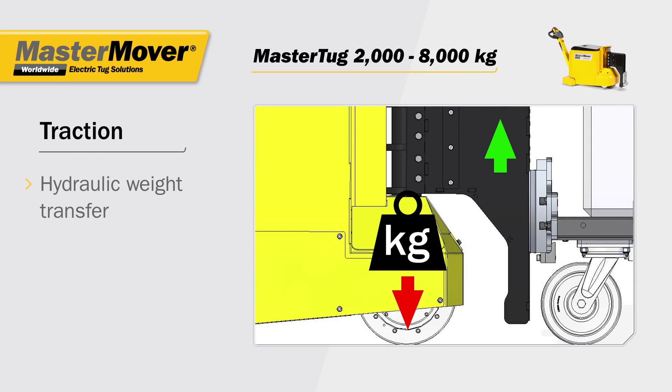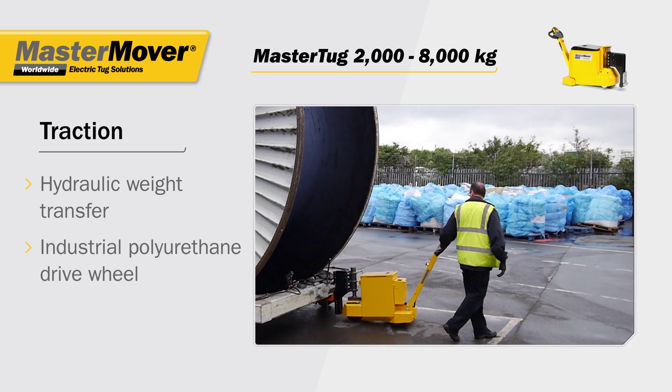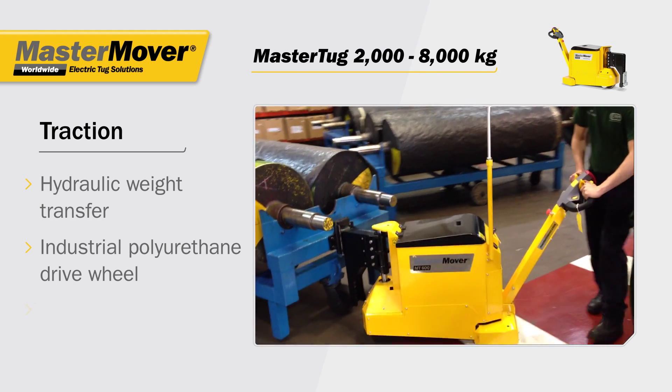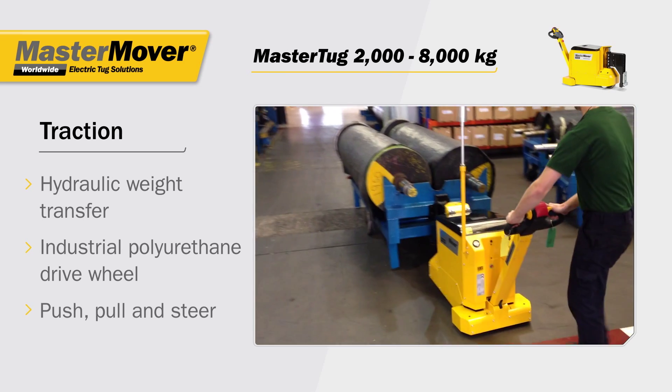Traction is achieved by a hydraulic weight transfer system, concentrating the load weight directly over the optimized drive wheel, enabling the operator to easily and safely push, pull and steer loads.